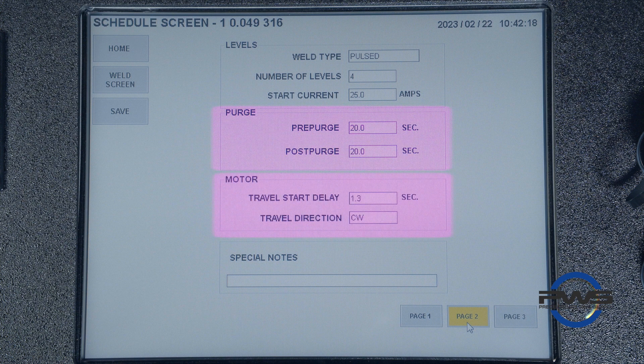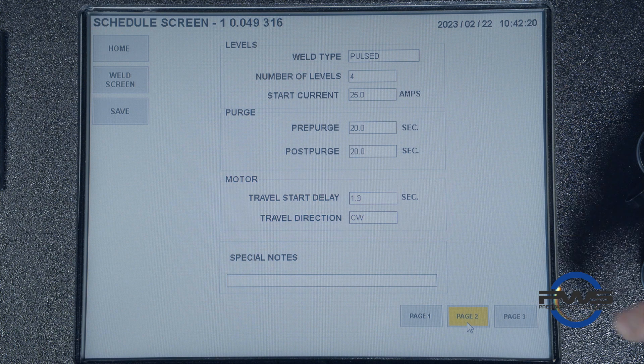Then we have the motor section. In the motor section, we can change how long the electrode will stay in the start position after the arc has been struck. This can be used as essentially a preheat for the tubing, helping with penetration of the weld. This is identified as the start delay. We also have the option to change the direction that the weld can travel in.